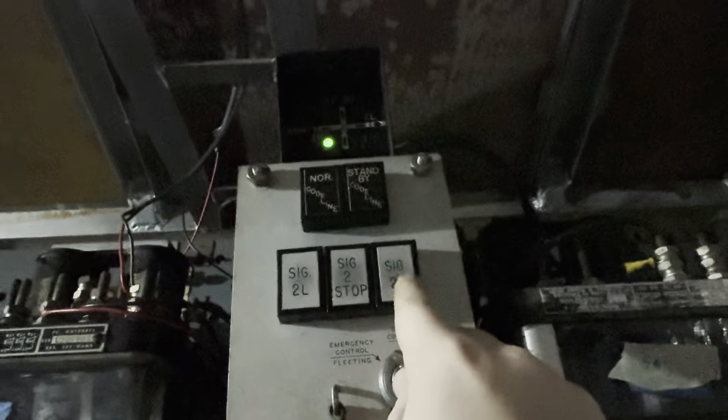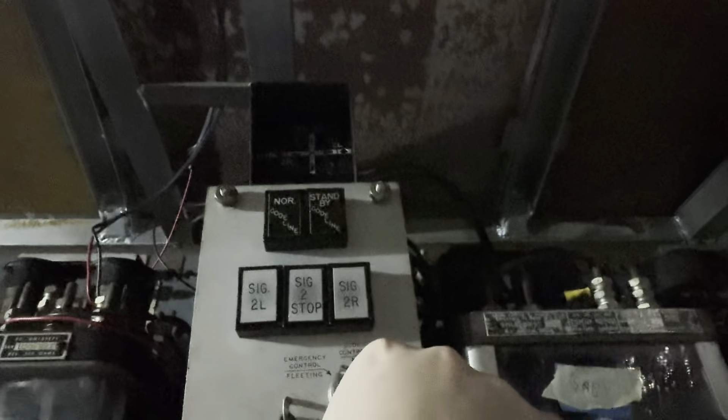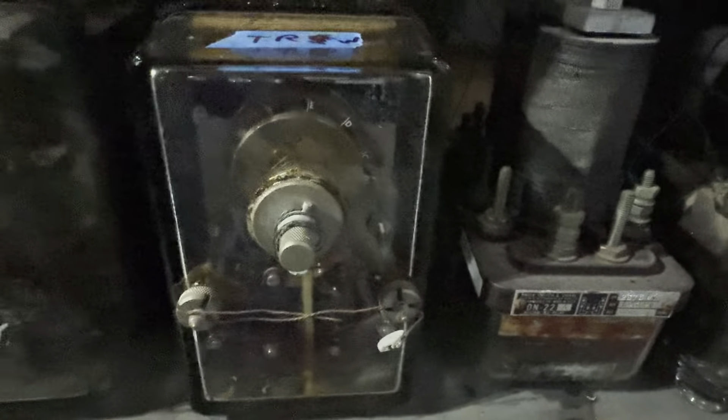Here is the local control stand for the interlocking. You turn the key to get a signal going right-bound — which is eastbound or 2R — or to go westbound. So 2R is lit right now meaning there's a signal lined eastbound. If I click 2L, the style B will go dark and then in about a minute and a half the TP-5 will clear. So now that a westbound movement is requested for the interlocking, the westbound time relay starts counting down. There's the southbound time relay, eastbound time relay, and northbound time relay.